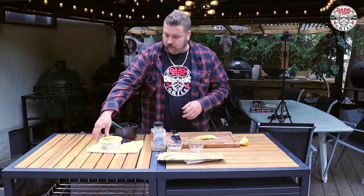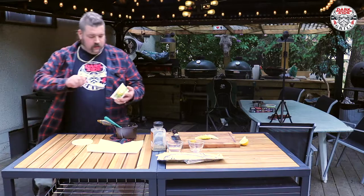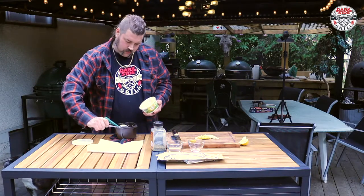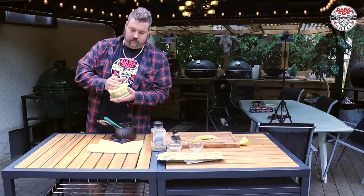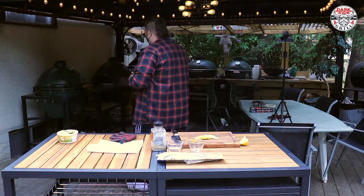Now I'm gonna get the butter started before I get the fish started — get her in the Big Green Egg simmering away. You can hang tight and follow me along while I go do this. I've already got her fired up.